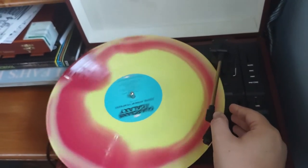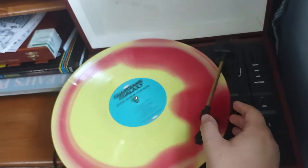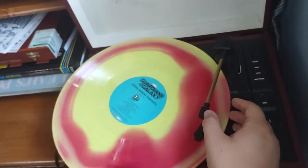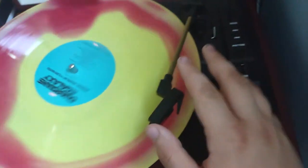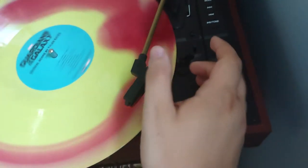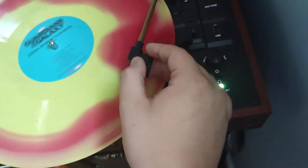I was thinking about leaving the record player off, working the tone arm, and then turning the record player on — but I'm just going to do it like this. Right at the beginning, make sure it's scooted over and not towards the edge of the record.